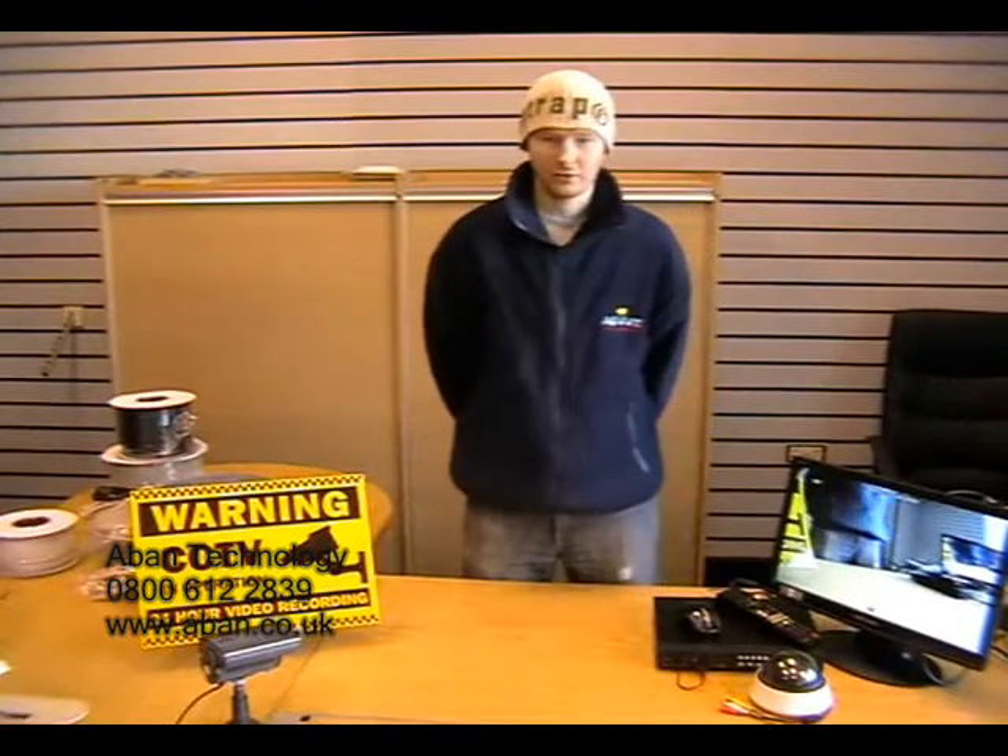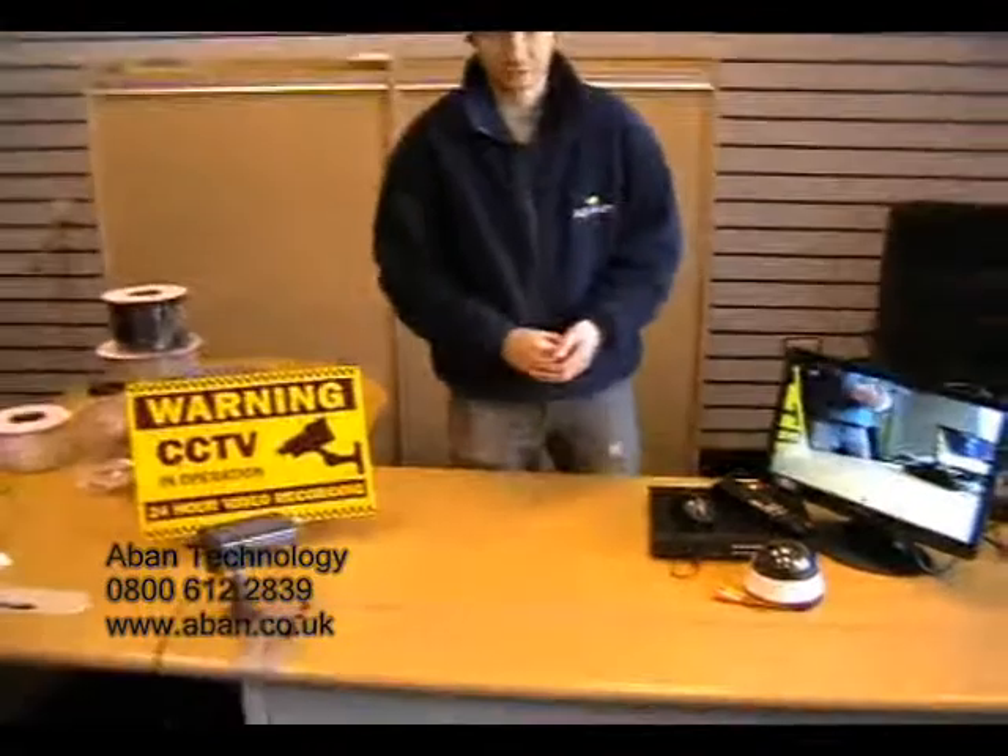Hi, my name is Scott and I work for A-Band Technology. Today in this video tutorial I'm going to give you a brief description on some of the cables that we can supply.